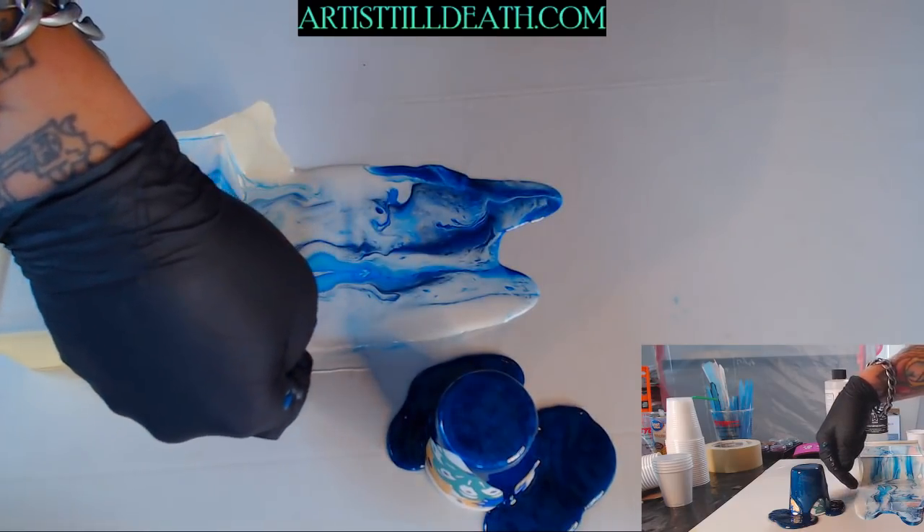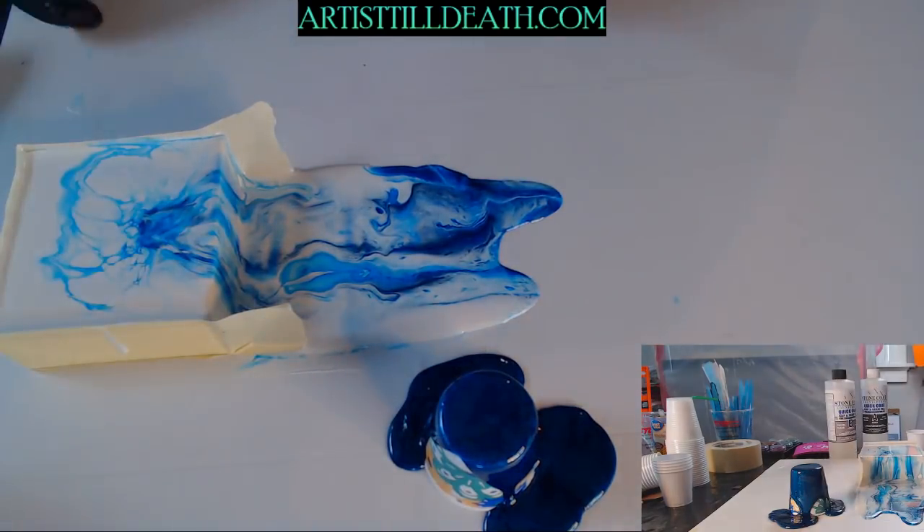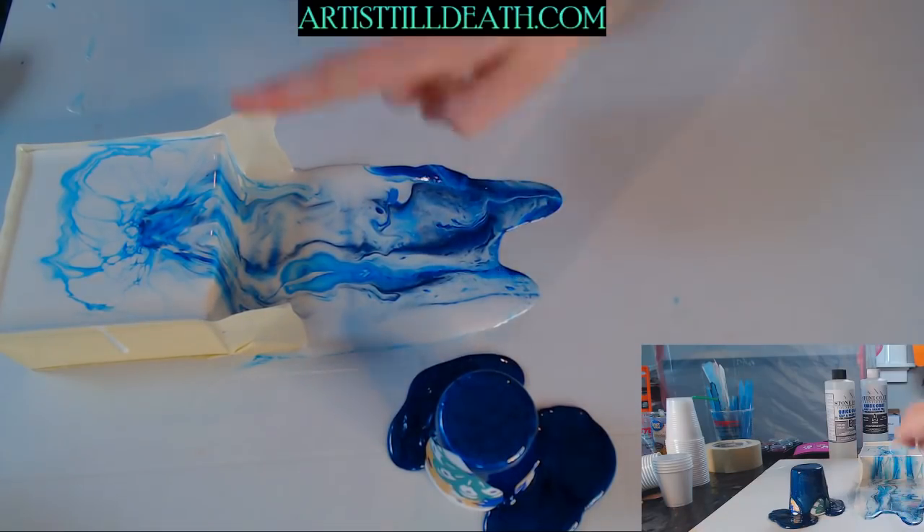It's so great that you can do that and not really worry about it falling back into that area because it's starting to set up. If you wanted to do that thing — let's try to see what that looks like.